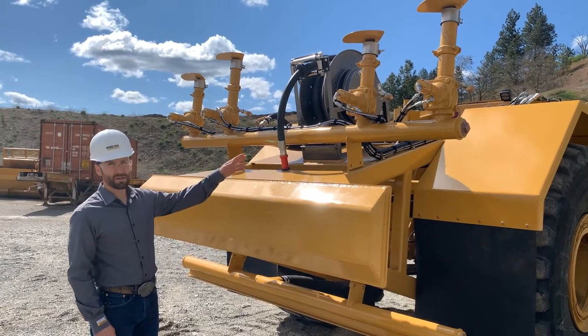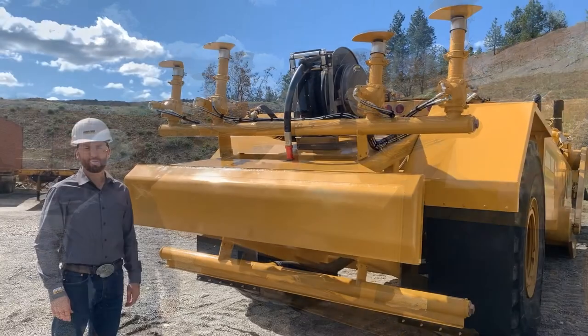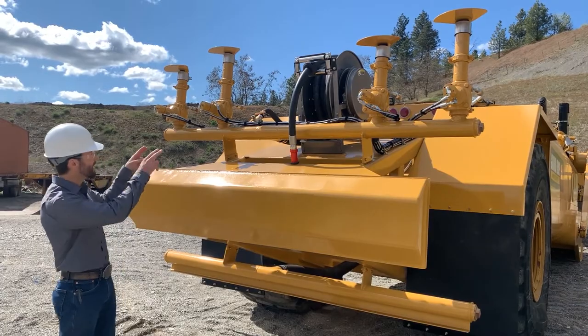Our standard spray package includes a full width spray bar with hydraulic operated staggered spray heads. Customers who want additional spray coverage or volume can have additional spray heads added.